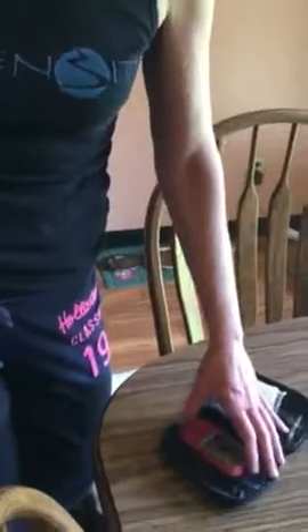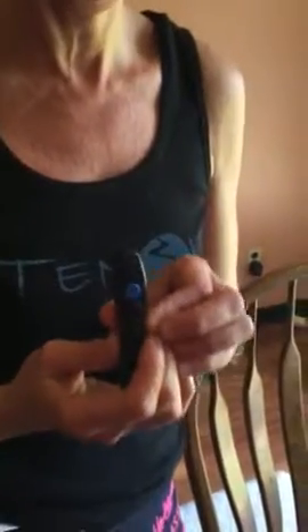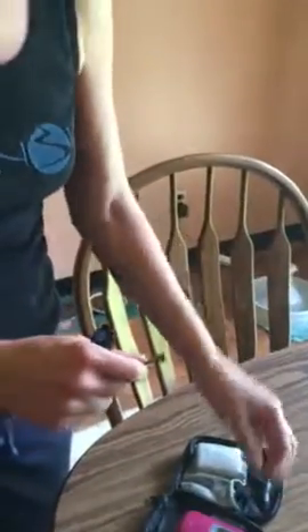I use the One Touch Delicate lancing device. I've never had any luck with the generic lancing device that comes with the ReliOn Confirm or the cheap ones you buy at Walmart. This is definitely worth the money, and I use 31-gauge lancets in it. You just take the cap off your lancing device.